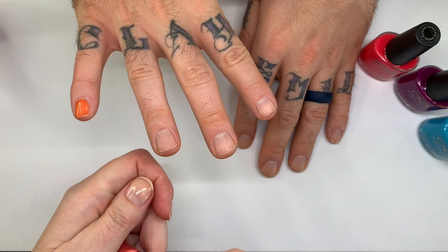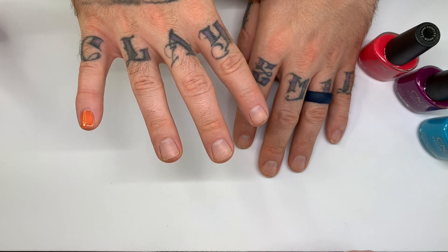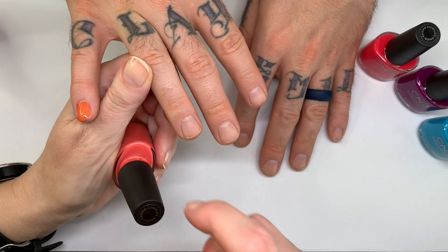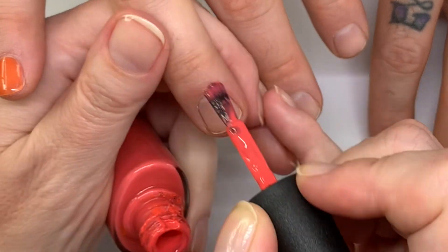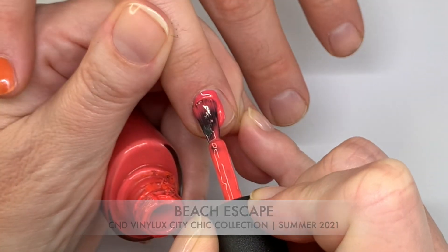I have to be very careful with Beach Escape because this bottle has a bit of a chip in it — we had a little shipping accident. It's just a small chip out of the bottle, nothing major, so I'm sorry about the messy bottle.